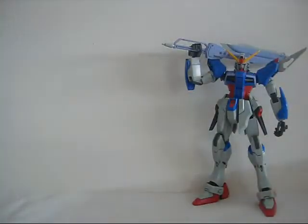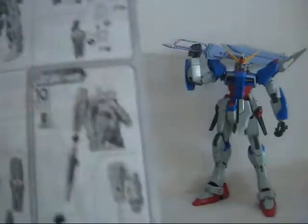On the back of the manual we have a shot of the sprues, some text in Japanese I can't read, and the actual building instructions to assemble your AGE-2 Double Bullet.